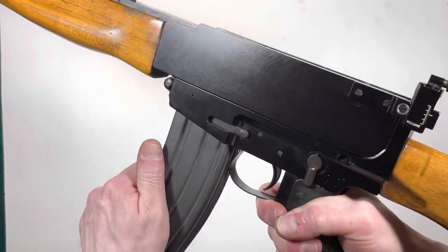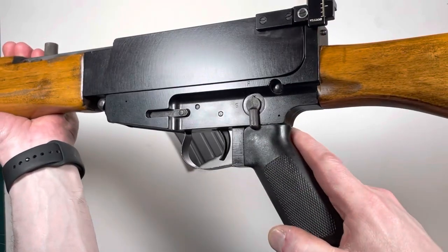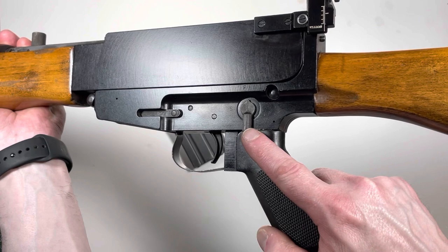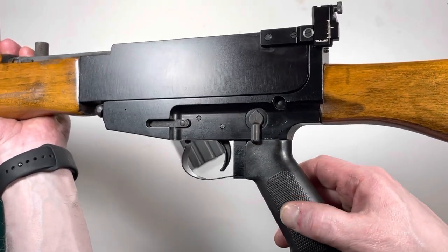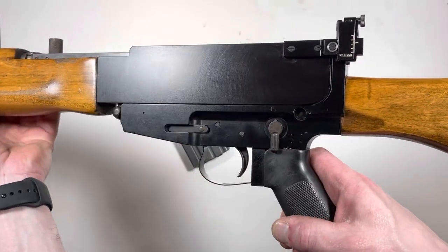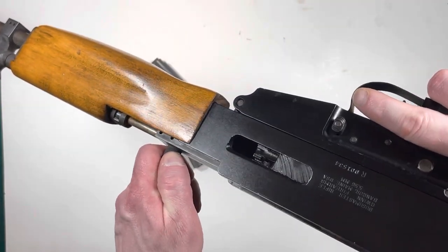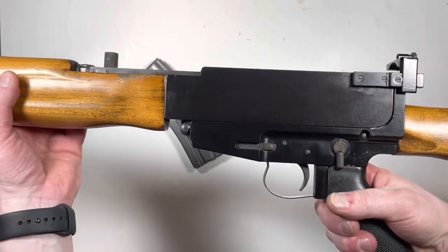It takes a standard AR or M16 magazine. In fact, a lot of these components are original AR components — the trigger, hammer, sear, safety, magazine release, and the grip, and even the receiver pins are all just basic mil-spec parts. And even the bolt head and the extractor are right from an AR.